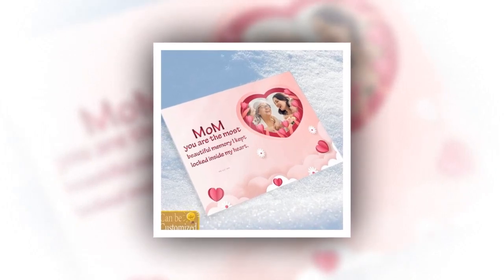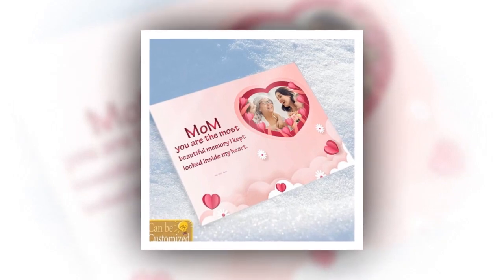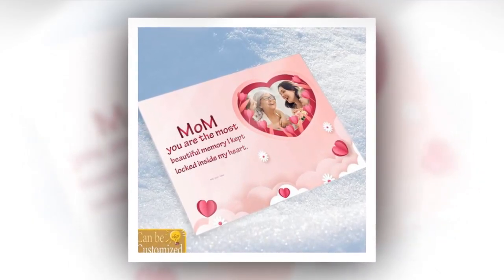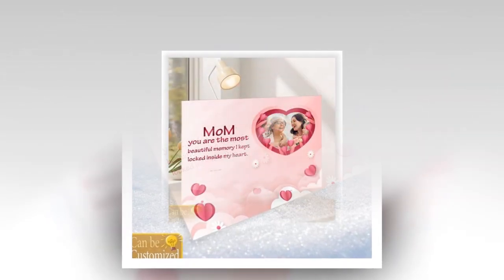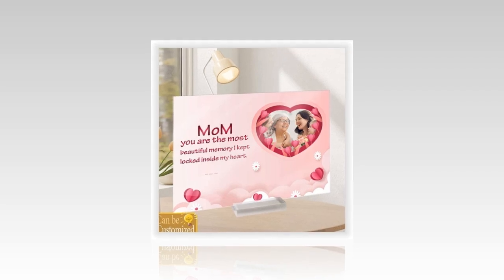Looking for a heartfelt Mother's Day gift that captures cherished memories in a timeless way? Look no further than our custom acrylic photo plaque. You can customise it by uploading your favourite image, allowing you to immortalise your favourite moments with a beloved image.